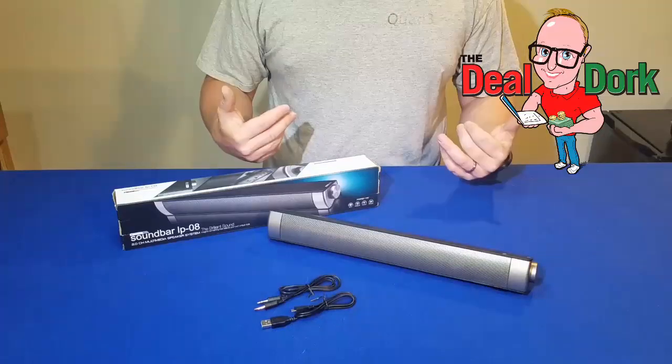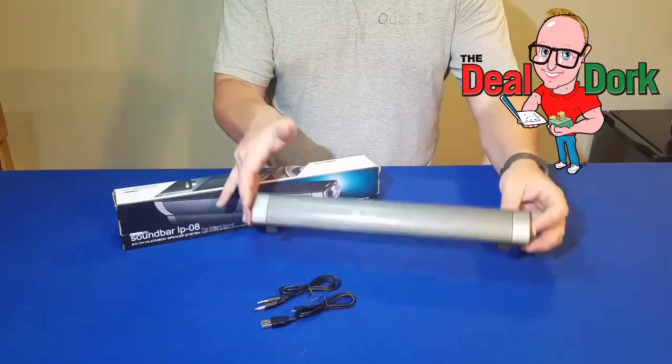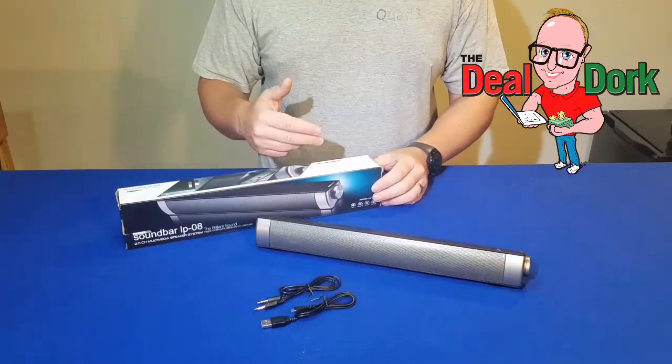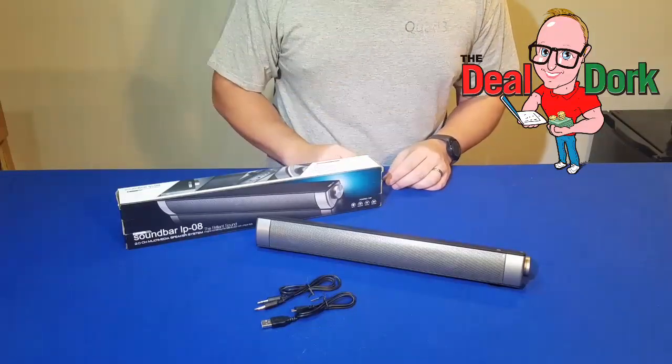Hey sound lovers, DealDork here. Today we have a review of this sound bar which is pretty small and compact with some big sound, or so the manufacturer says. We're going to test it out today on the DealDork reviews and how-to's.